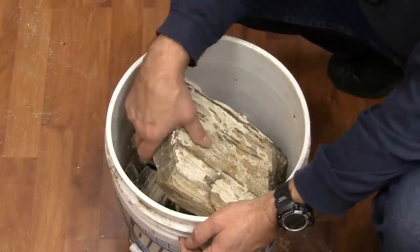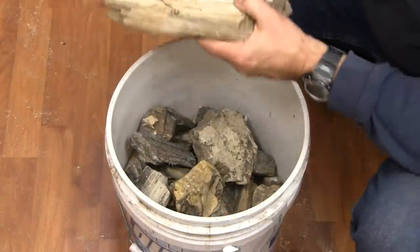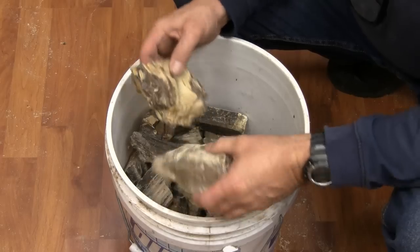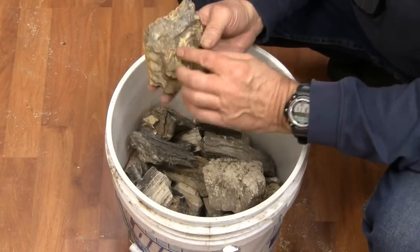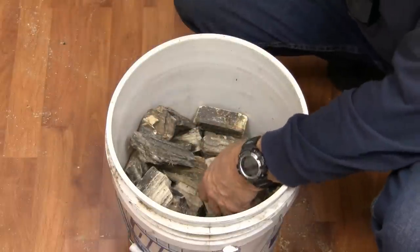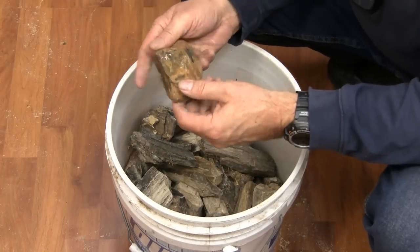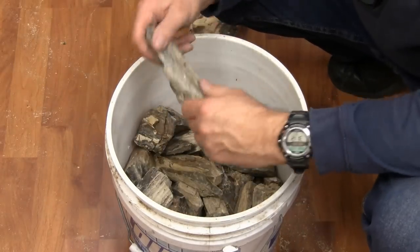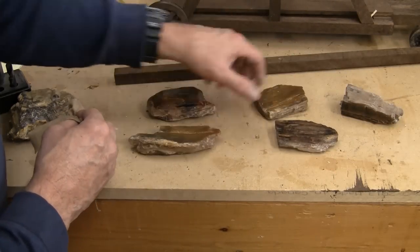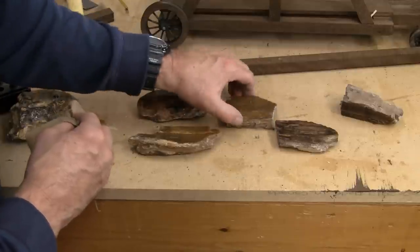I collect petrified wood and I have a big pail of it. This is my box of petrified wood — that one's clearly too big. But all these pieces in here... this one's brilliant. This is figured petrified wood. Now that might be a nice piece — we'll put some water on it and see what it looks like. I think I like this one the best. It's not the biggest, but I think we'll try that one.